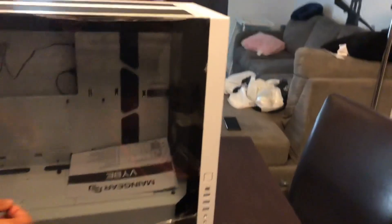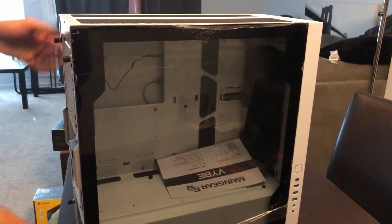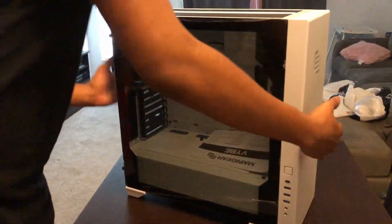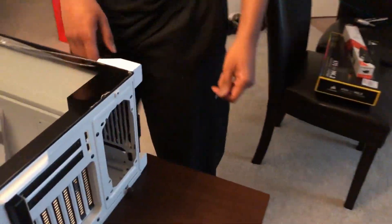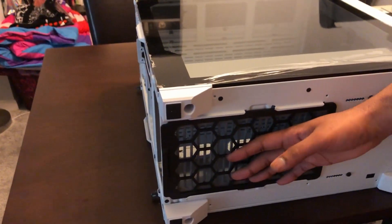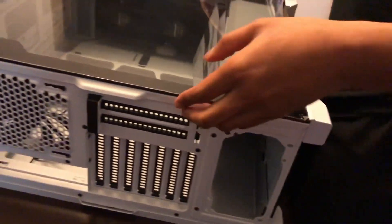Eventually in the future if I get into overclocking, I will switch these two fans out and put a radiator — those are my plans. But I gotta give them some points off because the plastic wasn't on all the way, so they lose some points. Look how big this intake mesh is — I've never seen it so big. I love it. Airflow is key, my friends.